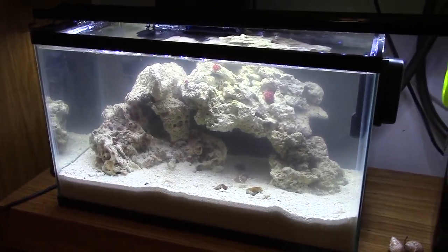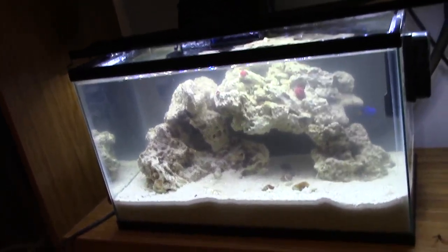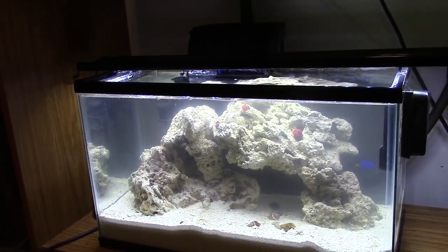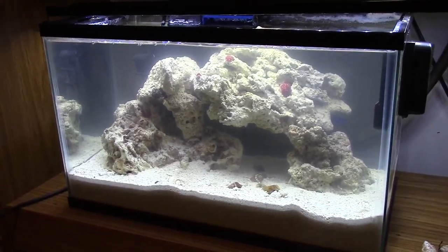What's up guys, it's Captain Ross here, East Allen Aquatics, and this is my first ever saltwater tank in the form of a 10-gallon. I am super excited about this tank. I have been working on getting a saltwater up for quite some time now, and finally I feel like this is a great start.